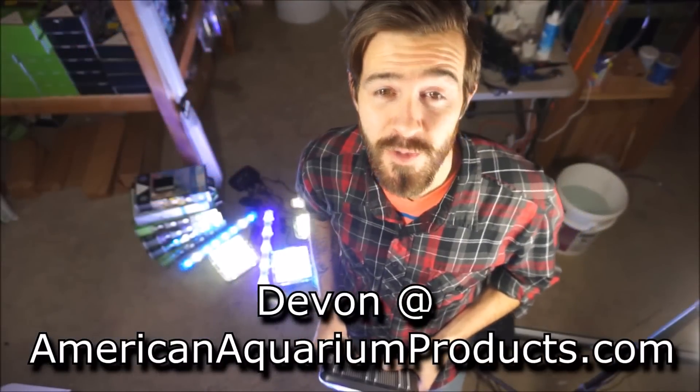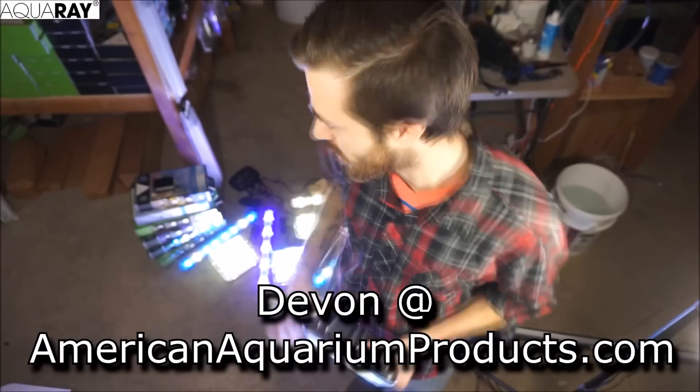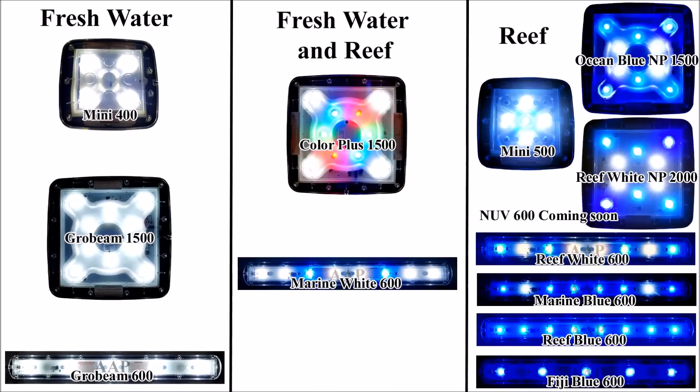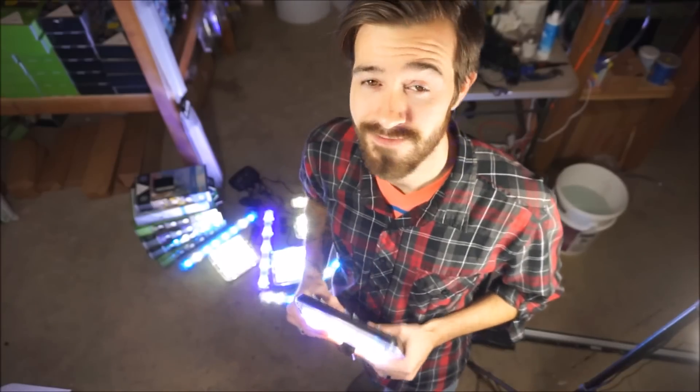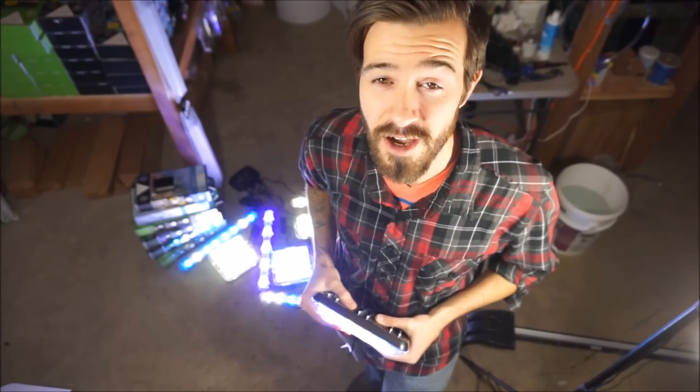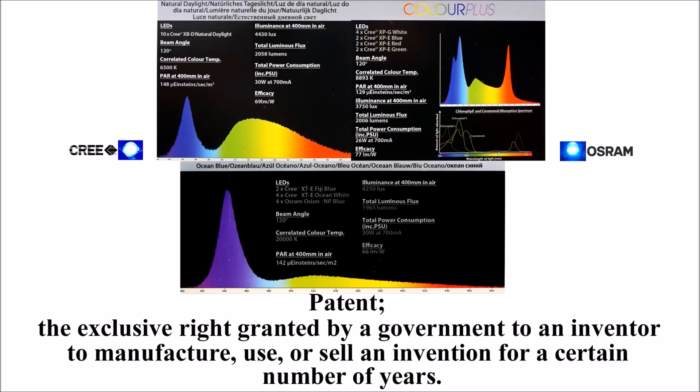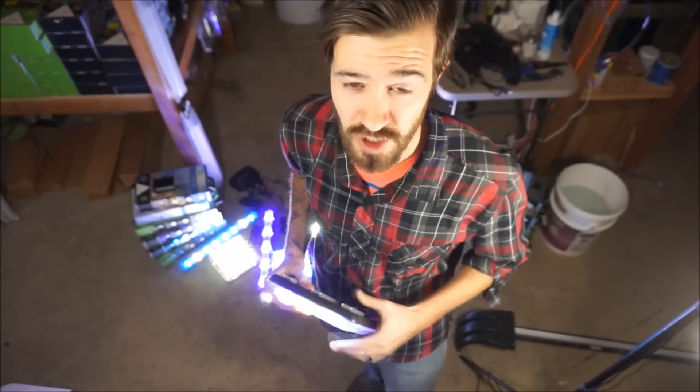Hey guys, Devin here from American Aquarium Products. We want to do a fun video for you today — take a look at what we got going on. It's the TMC LED Premier line. Right now we have 12 of their fixtures in. We are their main distributor to the US, which is awesome for us. What you're actually looking at here is a fully patented line. The emitters in these fixtures you will not find anywhere else — that includes Planet Take and Reef.